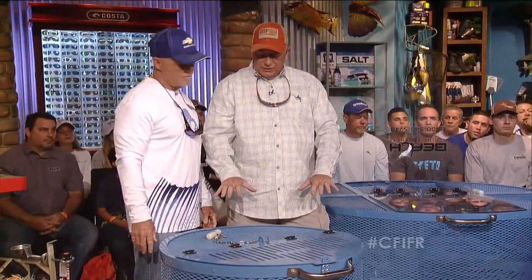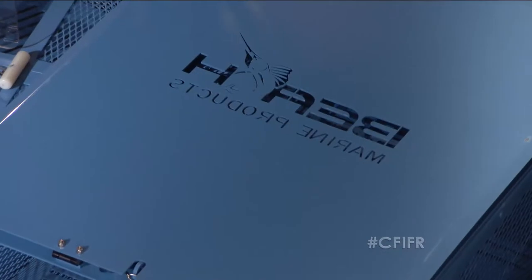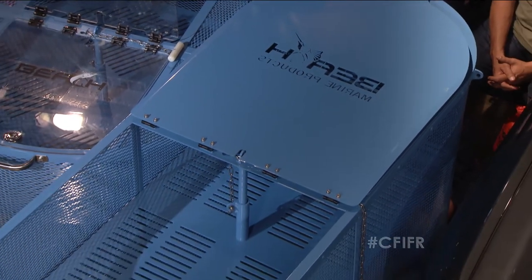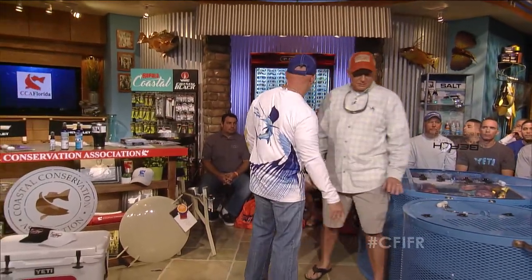You can hang this thing up and clean it real easy. They also have a version with a sloped floor and a little hatch at the bottom. When you put it up to the top, you open that trap door and all the bait comes right out the bottom into your live well. It's real easy on the bait, which is important. We want the baits to be healthy.